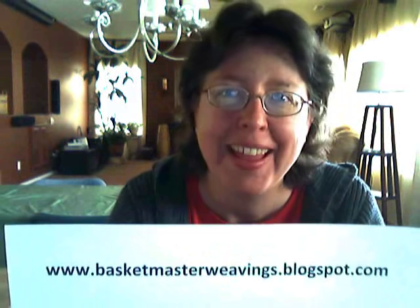Visit me on my blog: www.basketmasterweavings.blogspot.com. I'm pretty amateurish here — my video program doesn't even have an editing program, so I can't type this in; I'll just show it to you on a piece of paper. Come by, visit my blog, take a look around, and leave a nice comment. I will see you soon — I hope the weather is warm where you all are. I am so ready for spring here in New Mexico. Take care and I'll see y'all soon. Bye.